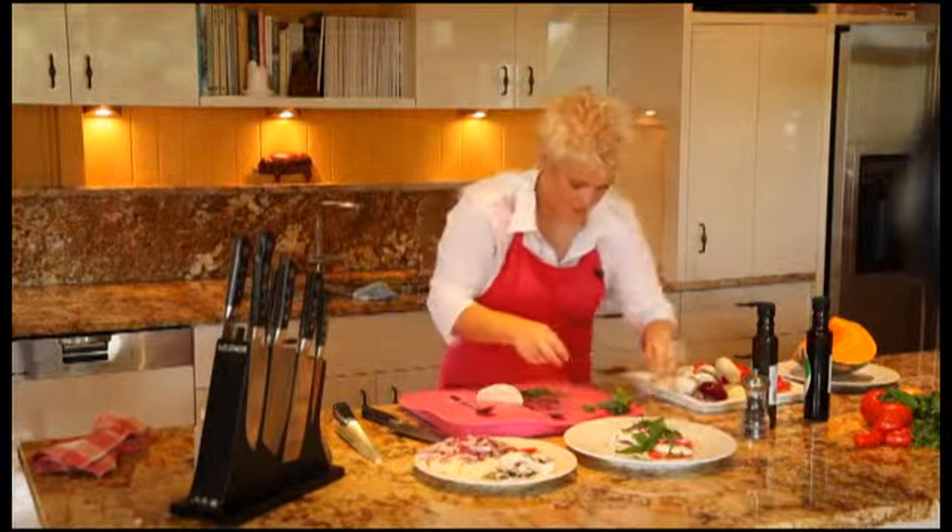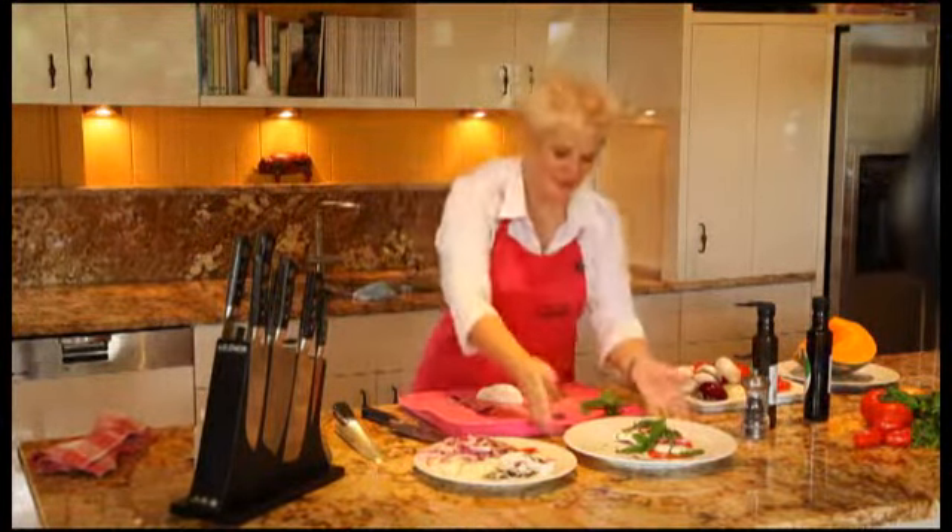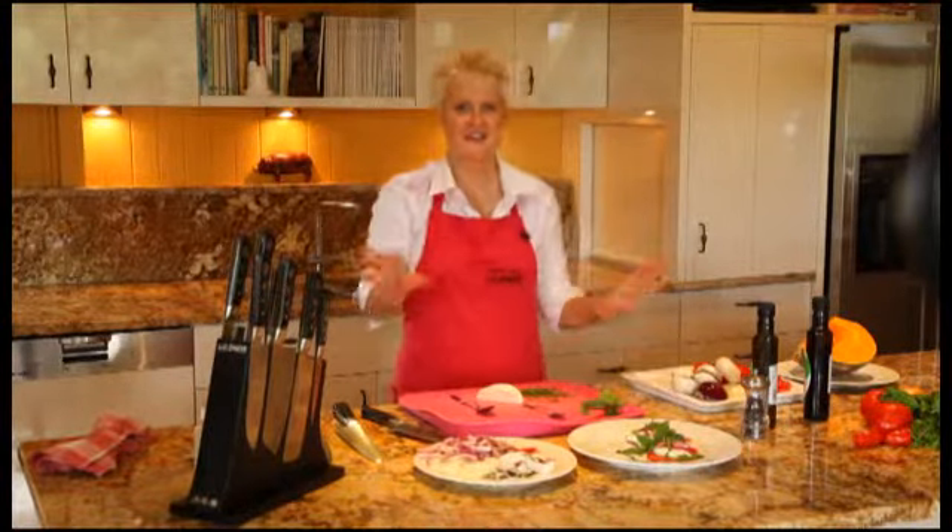So you see, with your Io Shen knives, you too can make a restaurant-style salad in just seconds.